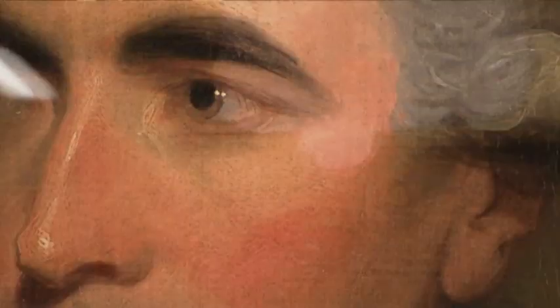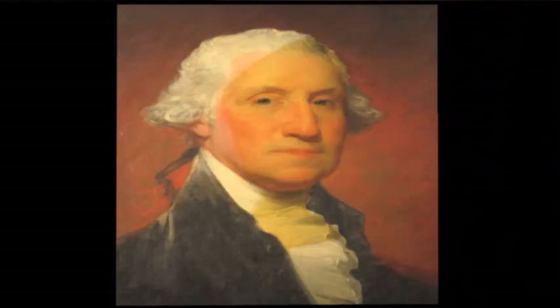I've removed the varnish from this square here and this square here. And you can see that the sitter's cravat was a much brighter white, and his coat was actually blue, not this grayish green that we see here.